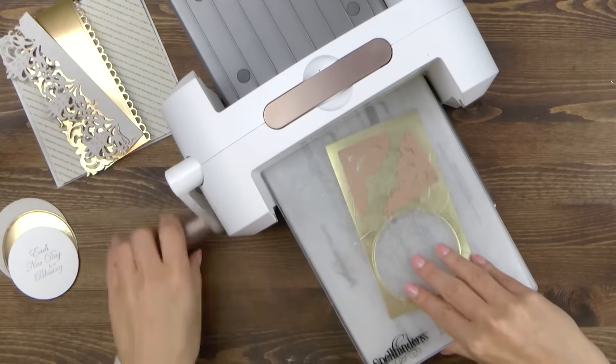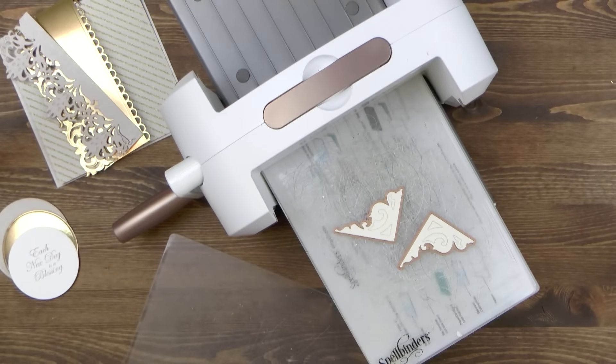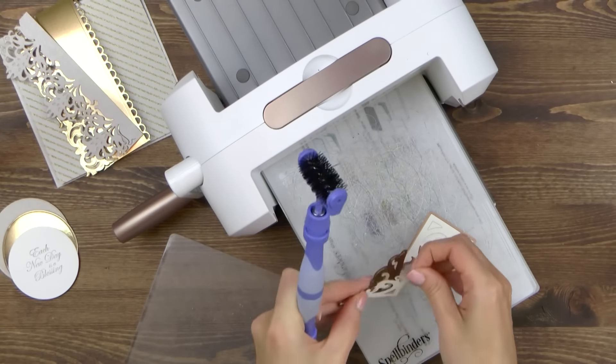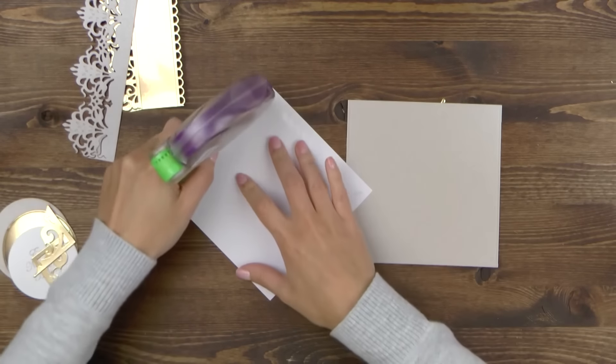The last two pieces I need are corners. I'm going to cut those out of gold foil paper and there is no need to emboss them. Now that we have all our die cuts ready, we can go ahead and start putting the card together.